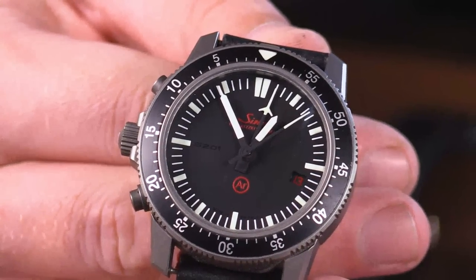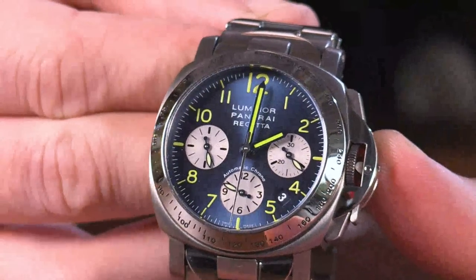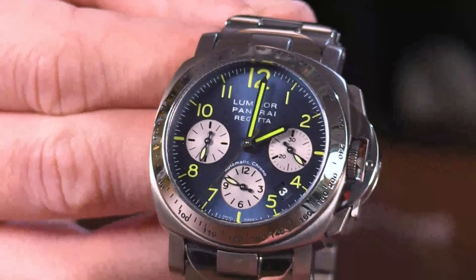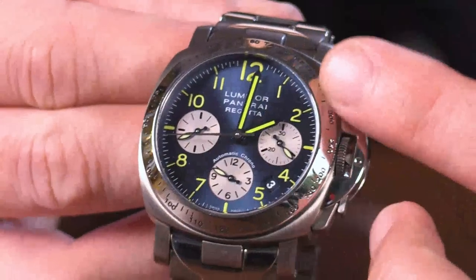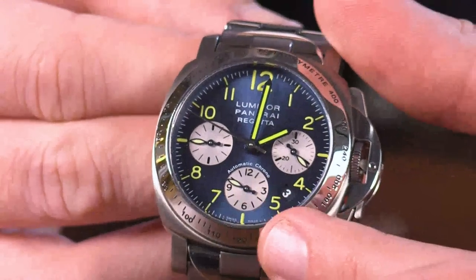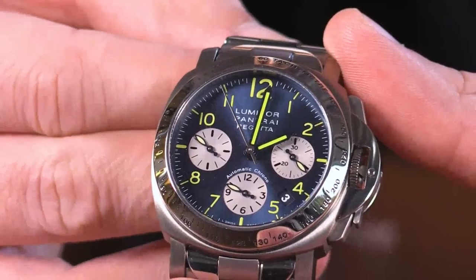Let's be direct with the first of my watches, which uncommonly is a full bracelet 40 millimeter Panerai. This is a 399-piece limited edition from 2003, designed to celebrate and memorialize the Laureus Regatta of that year. This is the Panerai Luminor Chrono PAM 168 Laureus Regatta. You have the same sort of electric blue dial that you had on the Omega, with contrasting registers and a truly shocking grade of Luminova.